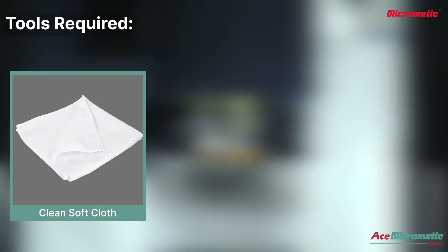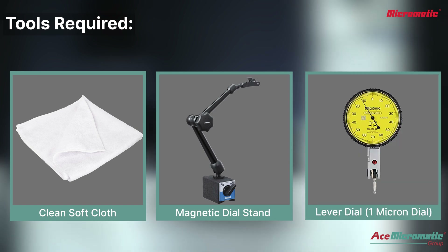Let's get started. You will need three simple tools: a clean cloth, a dial stand, and a micron dial. Gather these tools before starting.